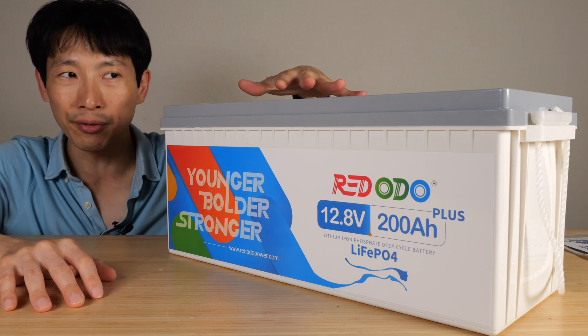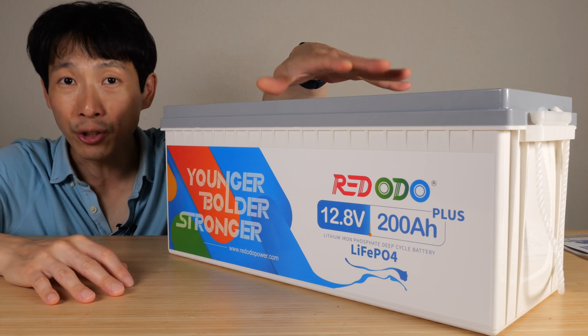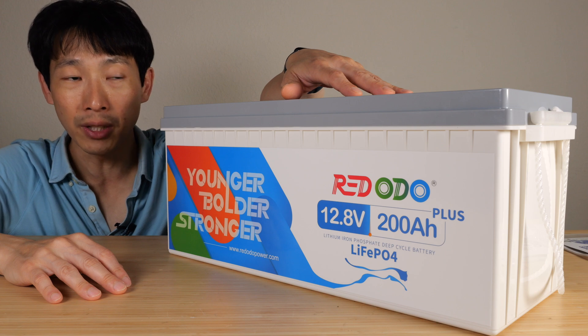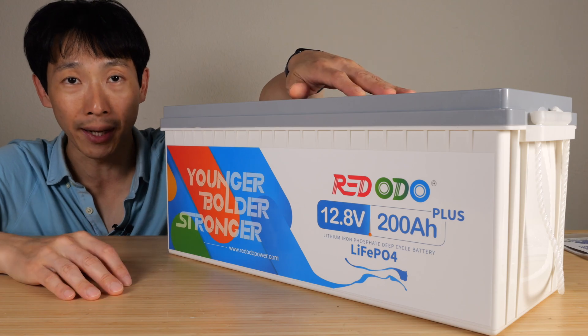Today I'm going to do something a little different than a straight review of this battery. I'm going to talk about the manufacturer of this battery, what you should do with lithium iron phosphate batteries, and lastly if this is something you should be buying if you're thinking about building a large battery bank.